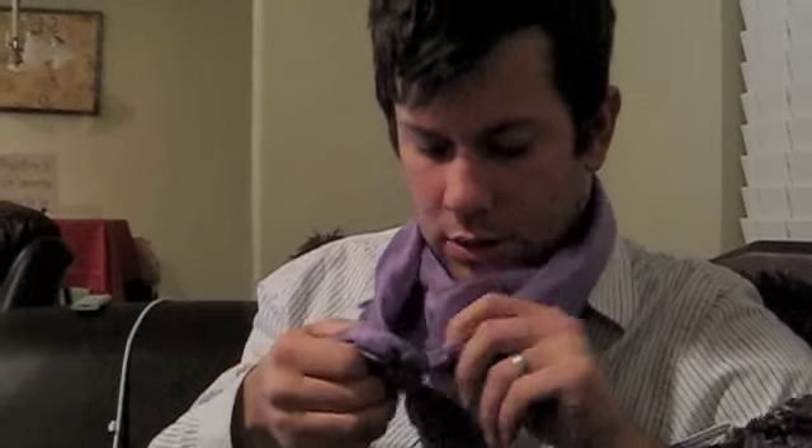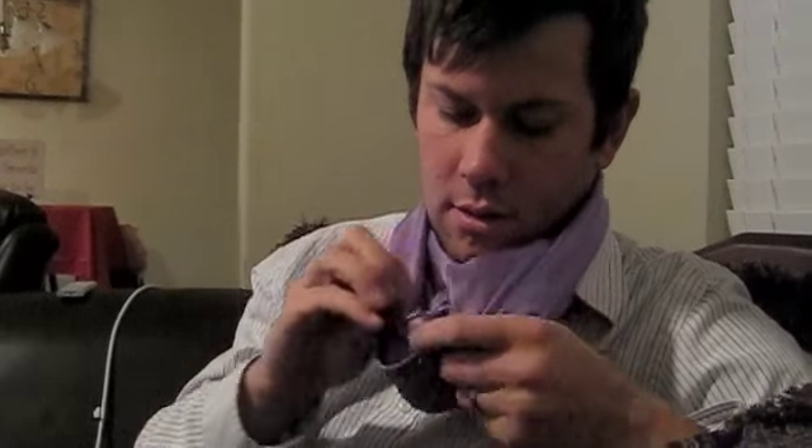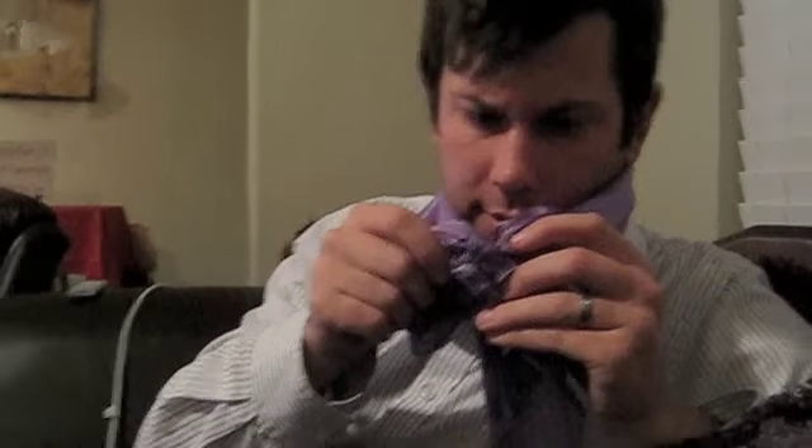And then it makes a cool little square knot. On the back it just looks like that. On the front it looks like that.